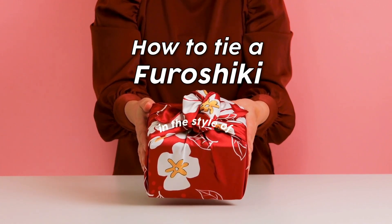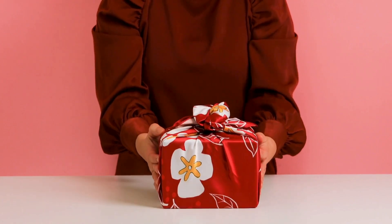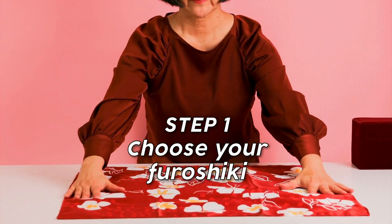How to tie a furoshiki in the style of yotsu musubi with flower knot. First, choose your furoshiki. This one is our white camellia print.